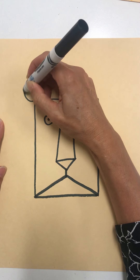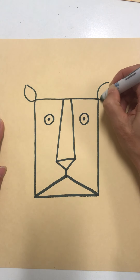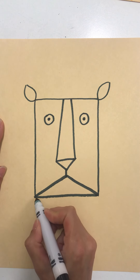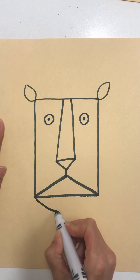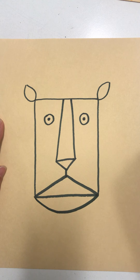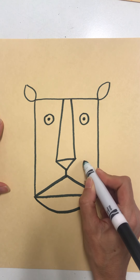He needs some ears. And we're going to draw his chin — his chin comes down like this. So now if you drew that with a pencil, you may want to go ahead with a black crayon and do your outlining now. We're also going to add some whiskers.